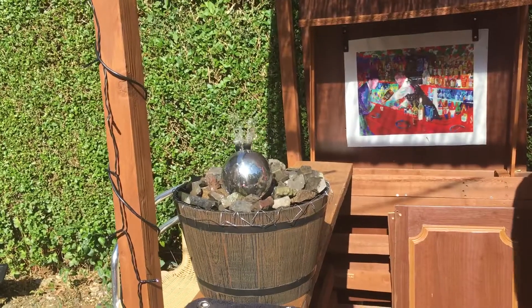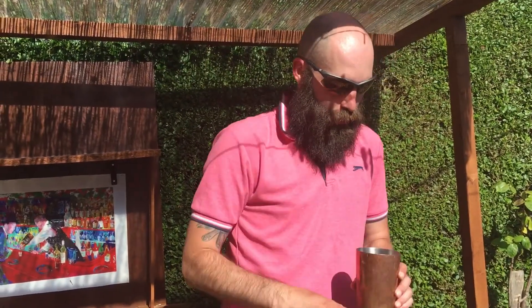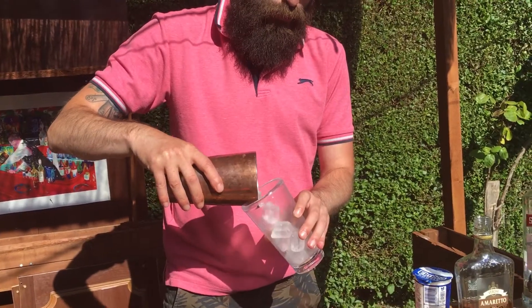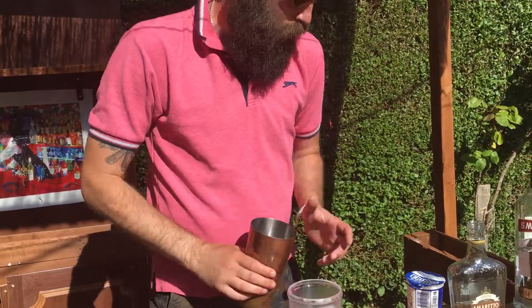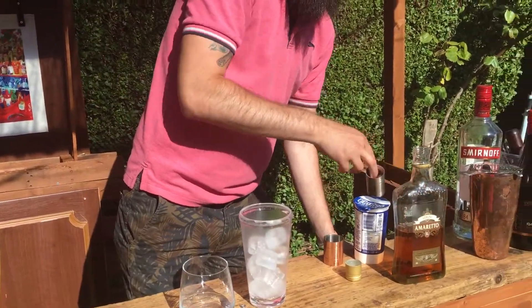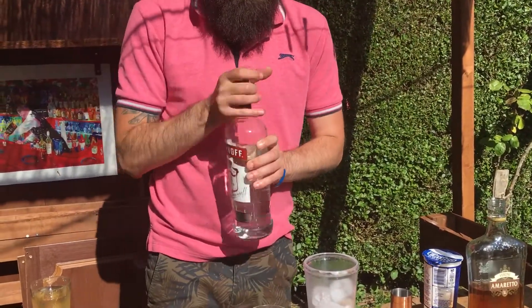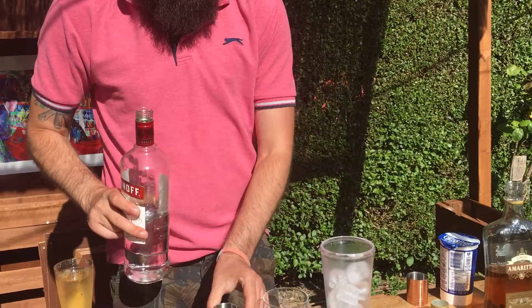And then I am going to do a white Russian — classic, still quite easy. So, shaker ice. And then 50ml of vodka. There's your Russian bit for you.